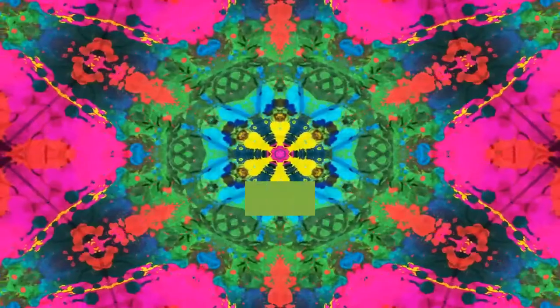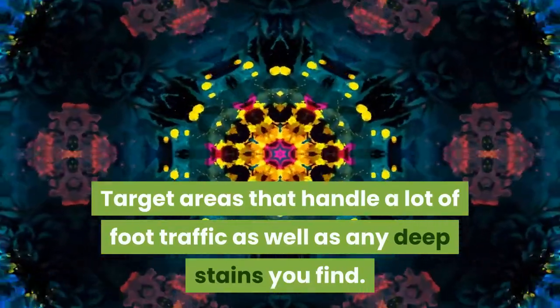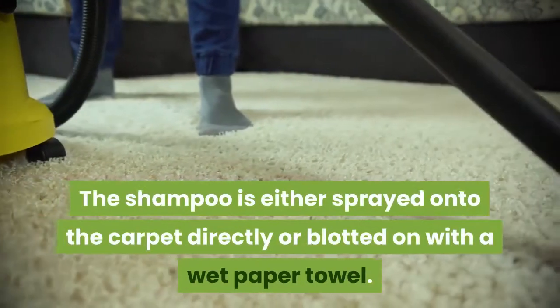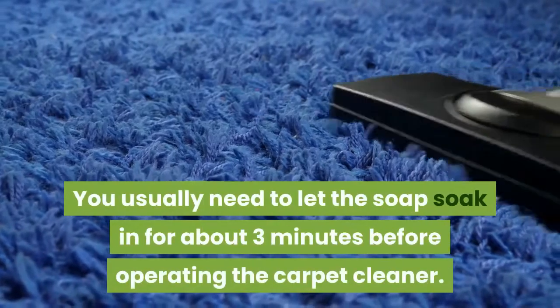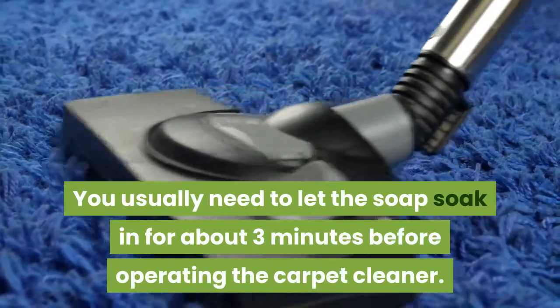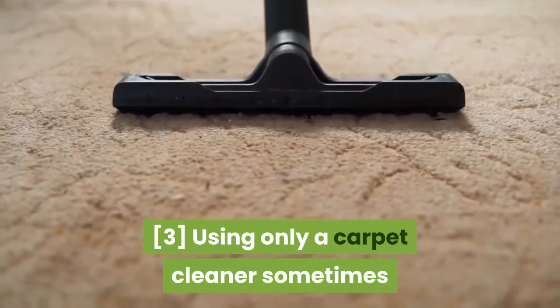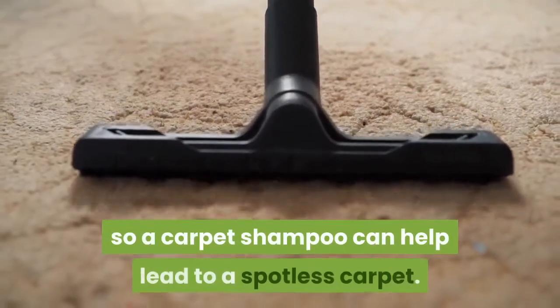Treat heavily stained areas with a carpet shampoo — this step is optional. You can find bottles of carpet shampoo at any general store. Target areas that handle a lot of foot traffic as well as any deep stains. The shampoo is either sprayed onto the carpet directly or blotted on with a wet paper towel. Usually let the soap soak in for about three minutes before operating the carpet cleaner.